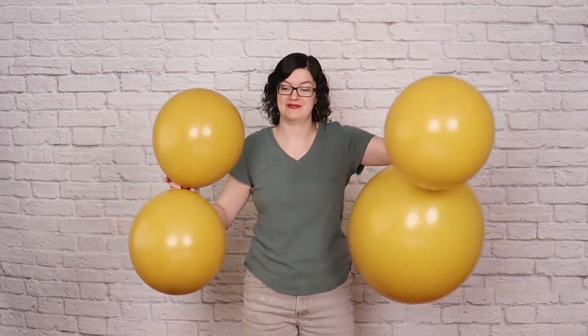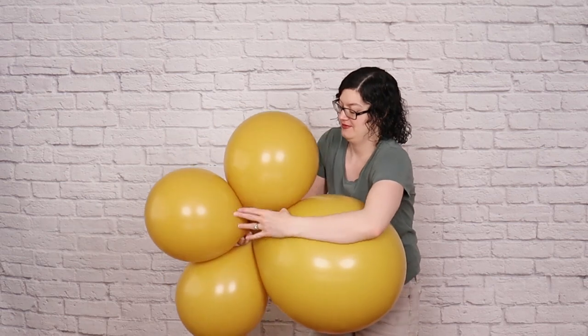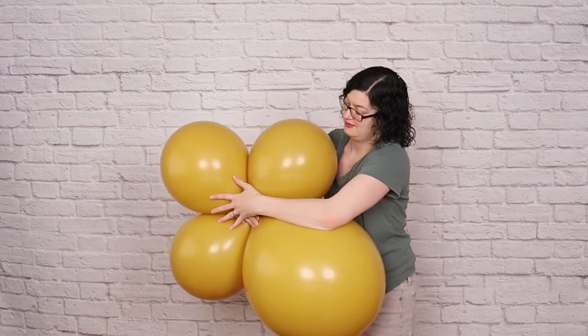Finally, I made a giant balloon quad from 3 seventeen-inch balloons and 1 twenty-four-inch balloon to add some pizzazz to this arch. Inflate those, then tie them together into a quad by overlapping them and twisting the 4 balloons around each other. This is just like the smaller balloons, but a little bit more cumbersome.